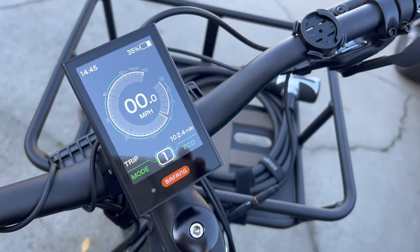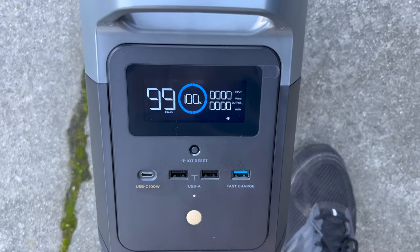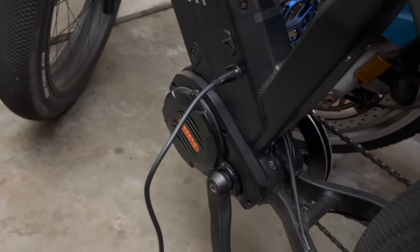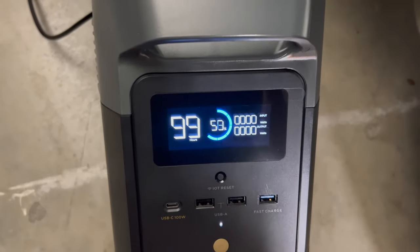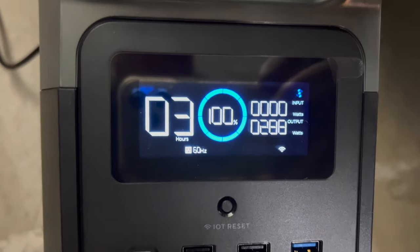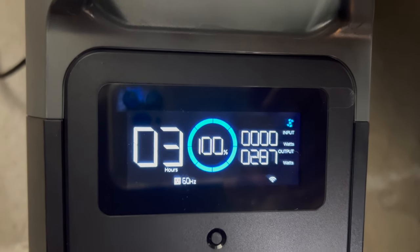I need to charge 65% of the battery. This is the EcoFlow Delta Mini, and you can see it's 100% charged. I have the battery cable plugged into the side jack on the Ultra Beast 2 charger to the EcoFlow. I'm going to flip on the switch here and then hit the charge button on the back.